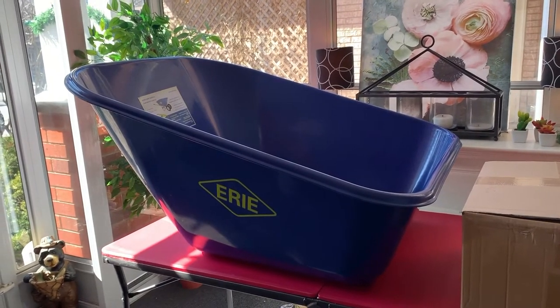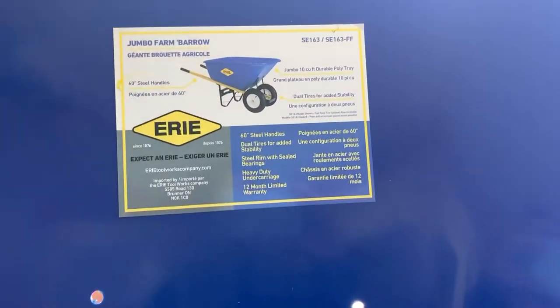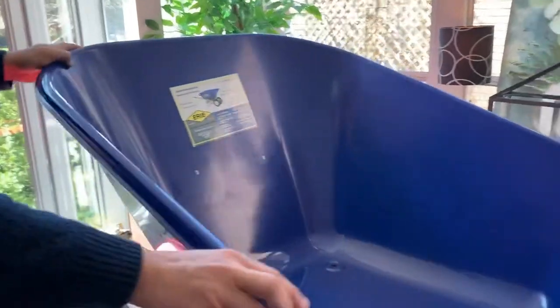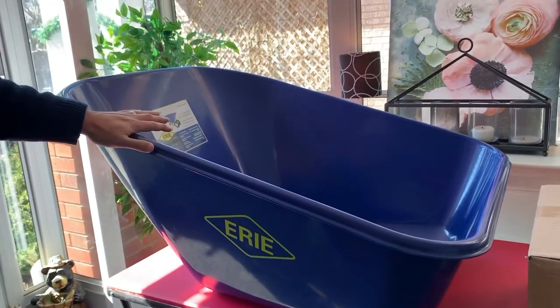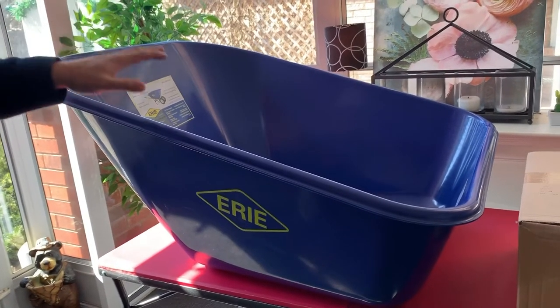The SE-163 is a farm barrel — it's this wheelbarrow here. It's got an extra large 10 cubic foot, very durable poly tray. The tray itself measures 43 inches long, 35 inches wide, and is 19 inches deep. This is the deepest tray in the Canadian market right now at retail, and it's a great farm barrel.